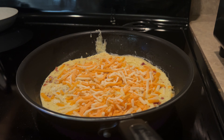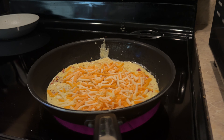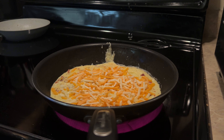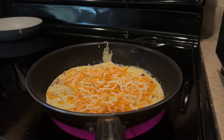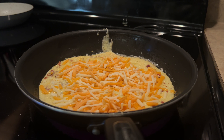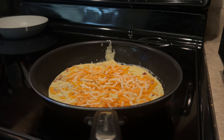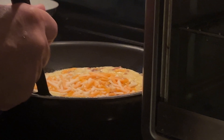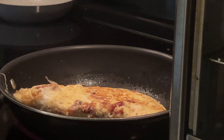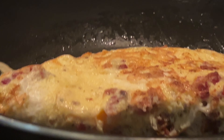As the eggs continue to cook with the cheese on top, he waits a minute or two and flips over the scrambled eggs, cooking again for another minute. This is where the magic happens. The combination of those floppy eggs, crispy bacon, and melted cheese is just unbeatable. Finally, the moment we've been waiting for — adding the melted cheese to the floppy scrambled eggs and crispy bacon. It's a match made in heaven.